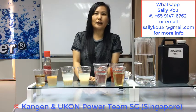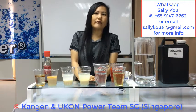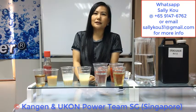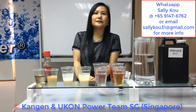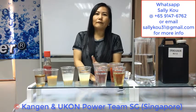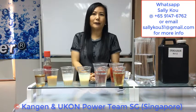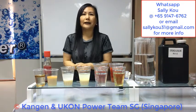Besides pH 11.5, the machine also produces pH 2.5. pH 2.5 is a strong acidic water with very strong antiseptic properties. In Japan, it has been used as a disinfectant in hospitals and restaurants for over 40 years. 2.5 helps to kill bacteria, disinfect, and heal wounds. We also have a lab test report proving 2.5 can kill bacteria within 30 seconds, including Salmonella and E. coli.